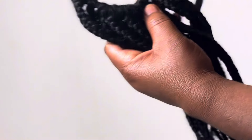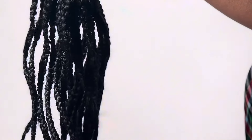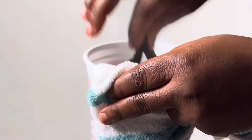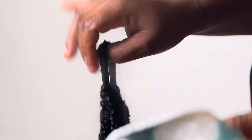And here we are — done making our pretty ponytail! It looks a little stiff because it is not a silky extension, but you can use whatever extension you want. I dipped it into hot water to make it silky and straightened it, and that is it.